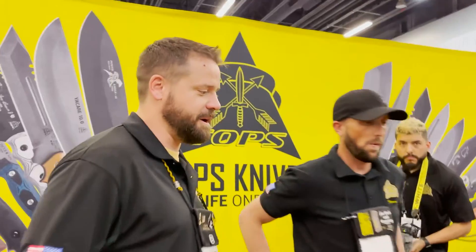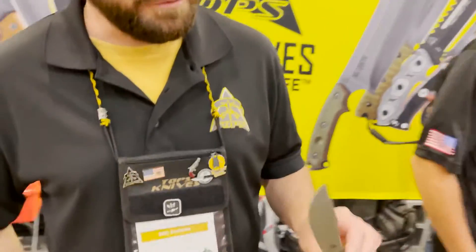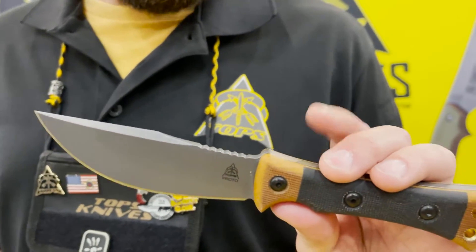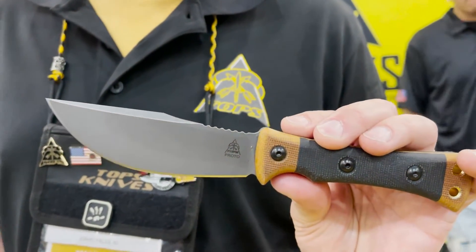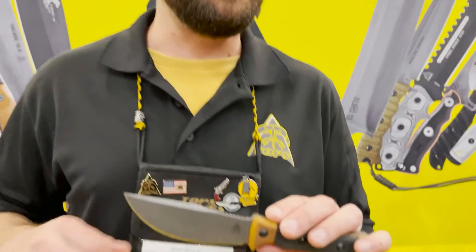Second pick — anything else? Any new stuff that you guys have come out with that you want to push? These are two new blades that nobody has seen yet.